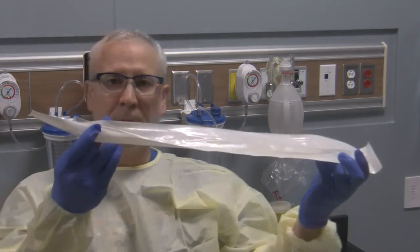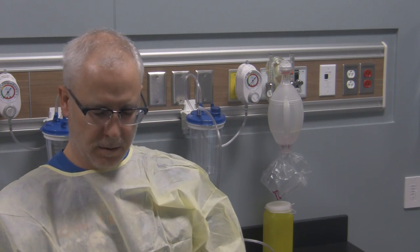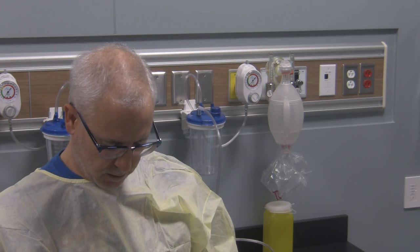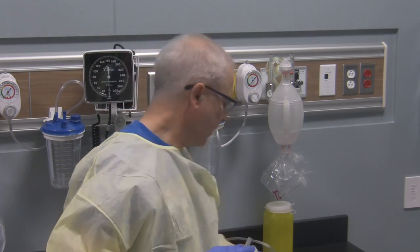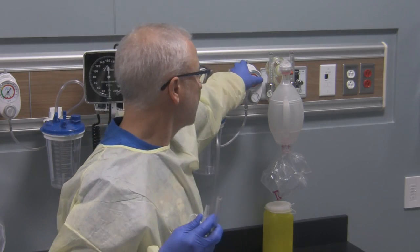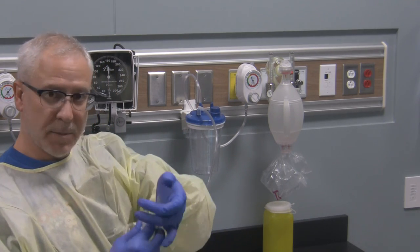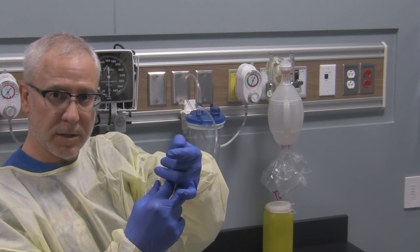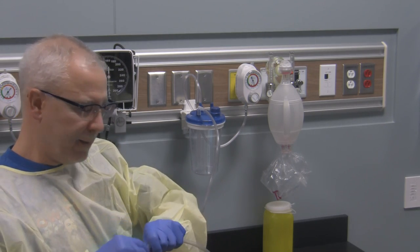Now let's get the equipment set up. I'm going to take my suction catheter — this is a 12 French — and open it up. Before I connect it to my suction source I want to ensure the suction is working. I'm going to turn it to full line pressure, which is registering on the gauge. I'll plug it off at the point closest to the patient and confirm full line pressure, then connect it up.